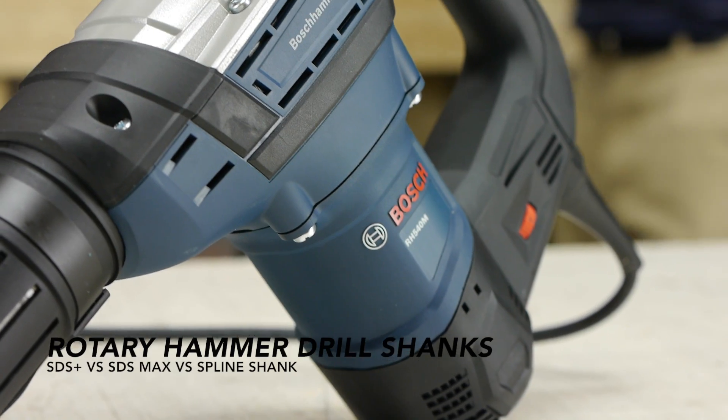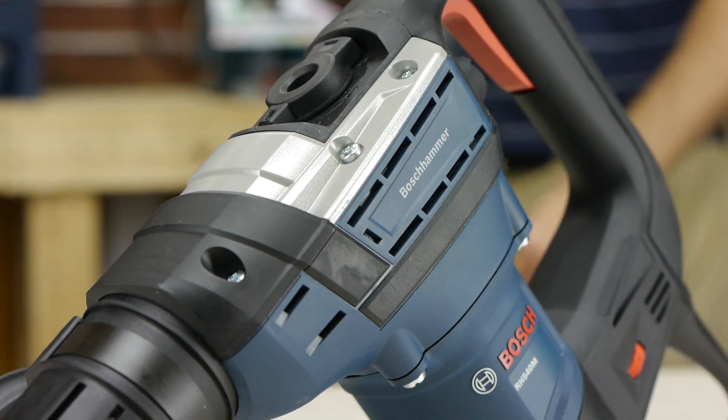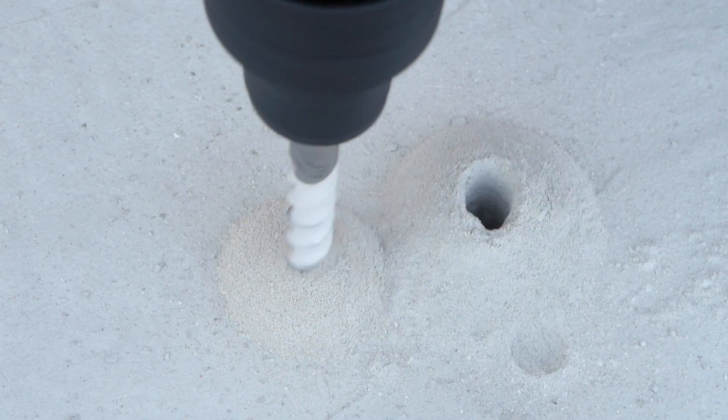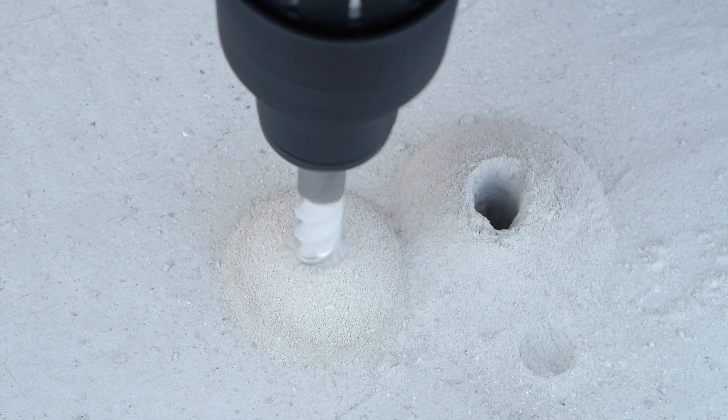This is a rotary hammer drill. Unlike chuck hammer drills, this one pounds the bit in and out with a lot more force. These are typically used for chipping and drilling holes in concrete, where the hammering action breaks up the stone and makes it much easier to remove.